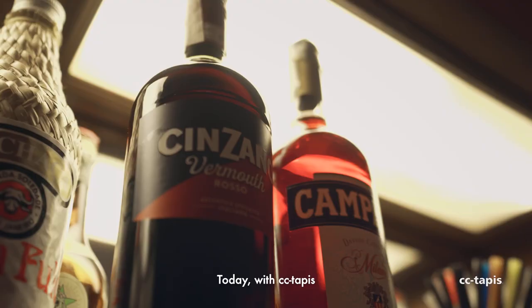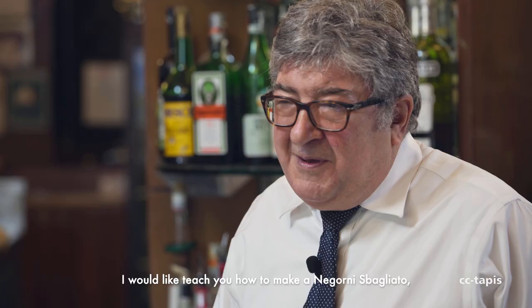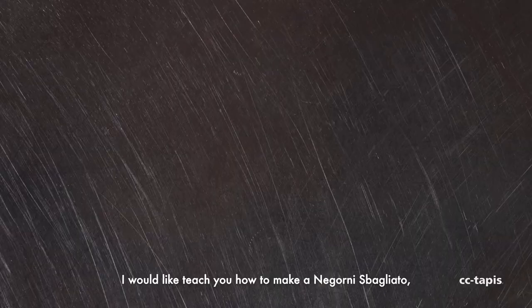Hello, my name is Maurizio Stocchetto, owner of Barbasso. Today, with CC Tapie, I would like to teach you how to make a Negroni Sbagliato, the real one.